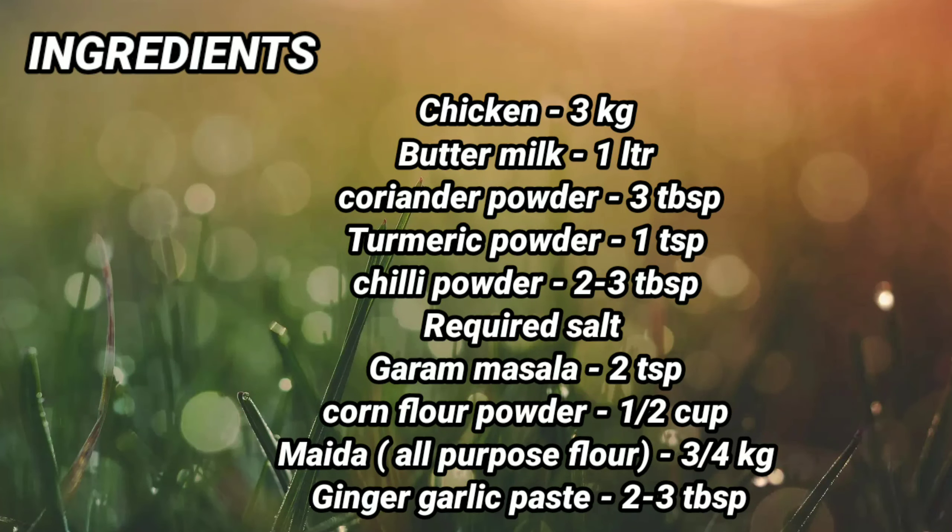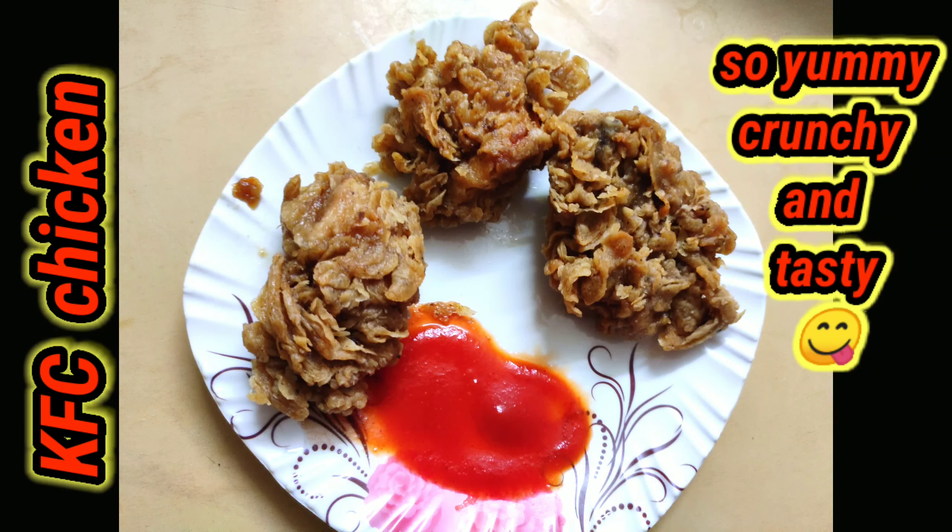Hi friends, today we are going to taste the KFC Chicken. KFC Chicken is the main layer of crunchiness.